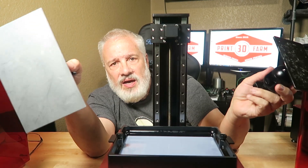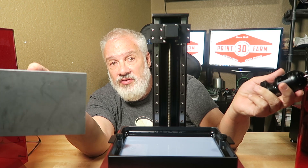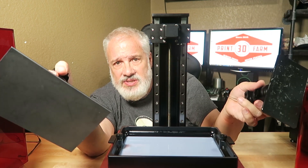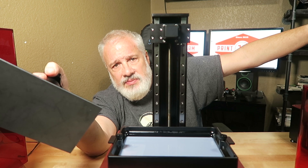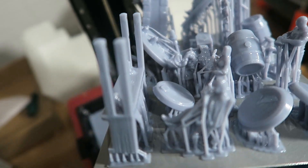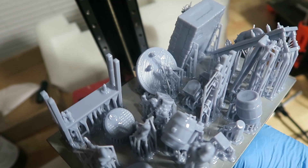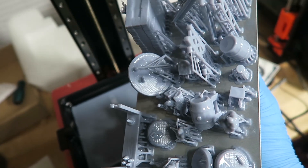I would consider the Elegoo Saturn more of a mid-sized printer. I'm sure you've seen some of the other reviews out there on the Phenom and the Frozen Transform — those are like giant printers that take up like half my desk. Here's some video of an entire build plate from a fantasy miniature tavern. I got all of the characters, all of the furniture, on this entire build plate, which I think is pretty stinking cool considering I couldn't get maybe a third of these items onto a standard Elegoo Mars.